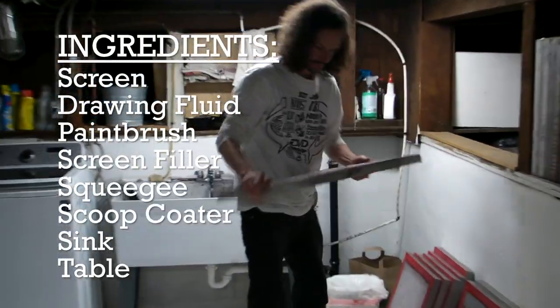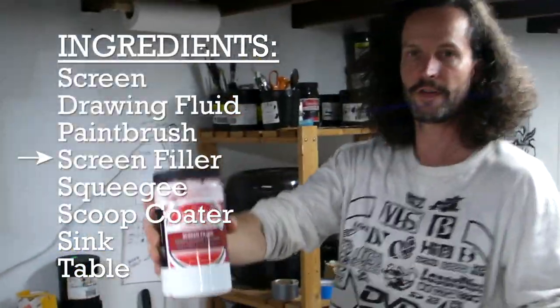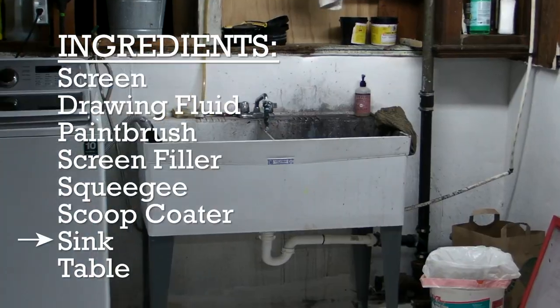Here's everything we need: a screen, drawing fluid, a paintbrush of some sort, screen filler, a squeegee, a scoop coater, and so on.